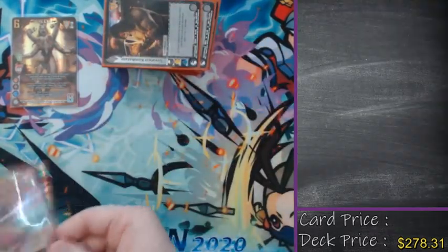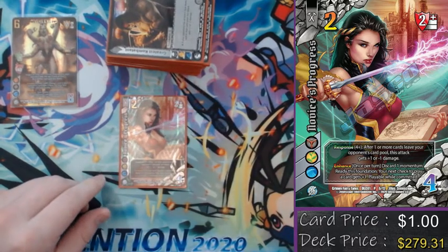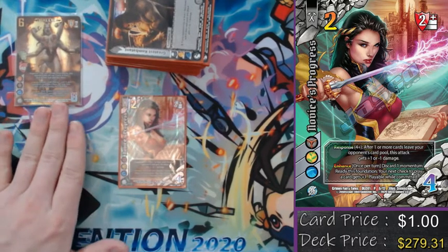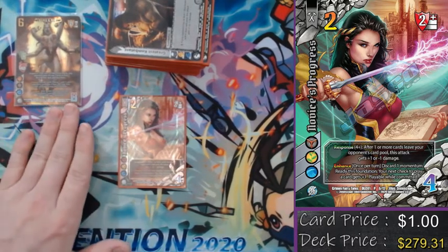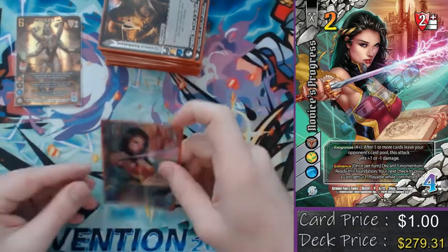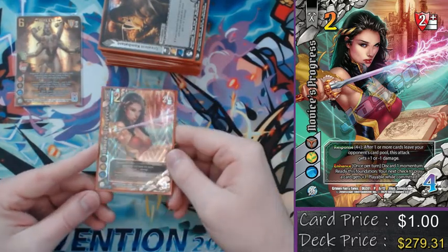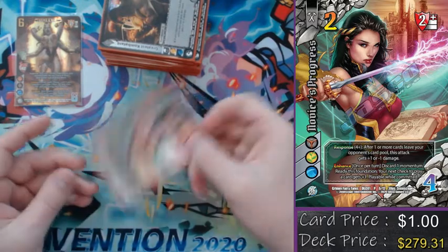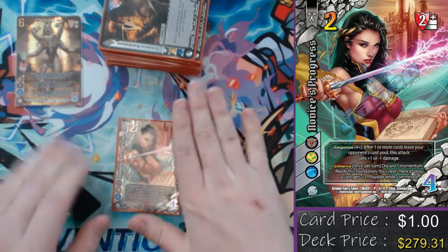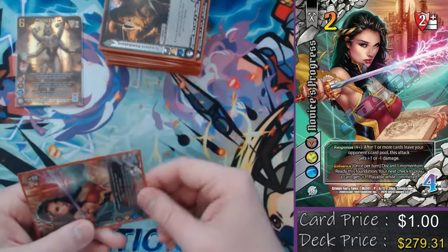We've got three Greatest Combatant. This is really good on offense and okay on defense, but you have to make sure you can either Precise Blow or find the Scratch reversal to make the defense play happen. Even just giving an extra plus one, plus two is good enough to squeak the rest of that damage through. We're also playing a one-of Novice's Progress — I wanted to try this card. Response check of four after a card leaves my opponent's card pool gives my attack plus one or minus one damage, so essentially check of four for an additional damage. It probably should have been a Greatest Combatant, but I wanted to show it existed. It also has the tool of discardable momentum to ready this foundation and give my next check plus one, which is important inside of a four-hand-sized character.